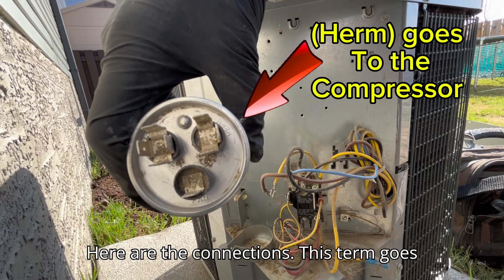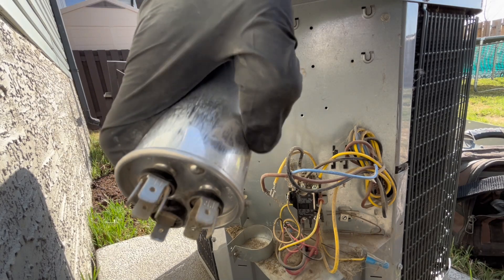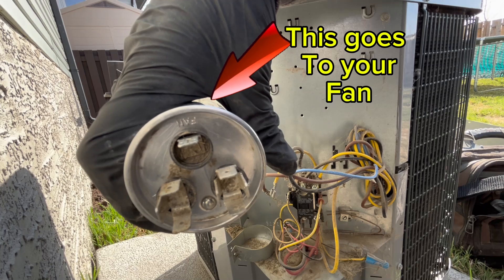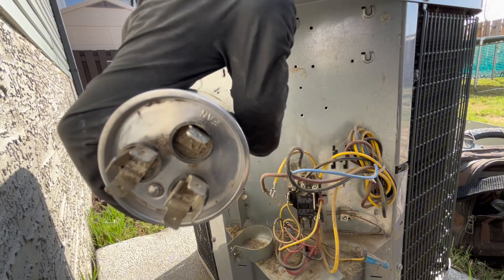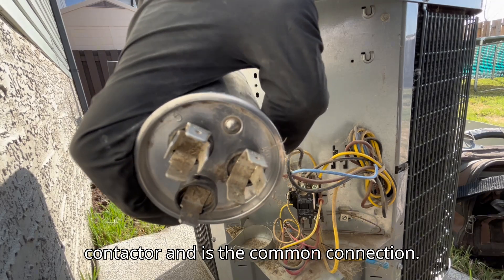Here are the connections: this HERM goes to the compressor, this one goes to the fan, and lastly, this one goes to the contactor and is the common connection.